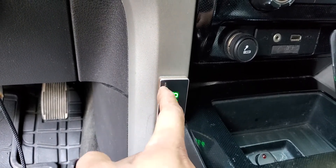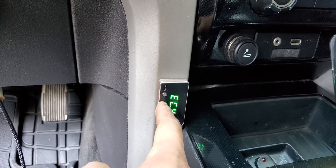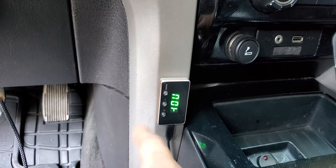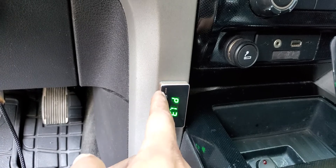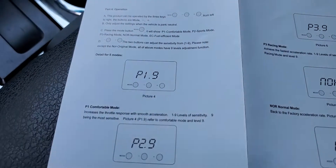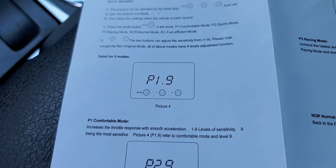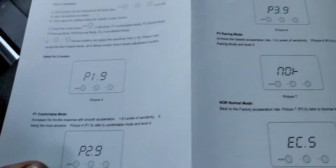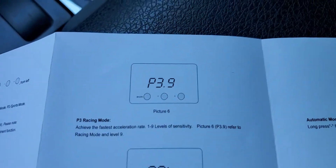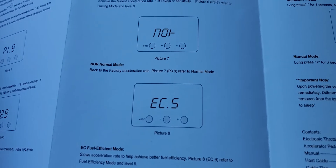P39 is race mode. Then you have eco mode, and these have nine settings as well. There's normal mode — P19 is comfortable mode. P29 is sport mode. So these are all the modes that come with it: P19 comfortable, P29 sport — which is the mode I keep it in at all times — P39 race mode, normal mode, and eco mode.